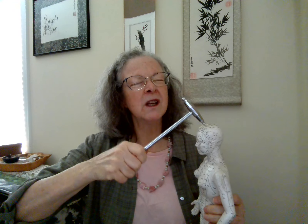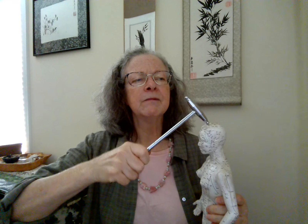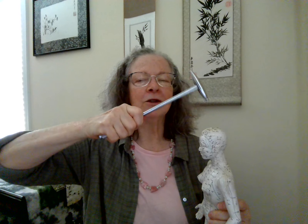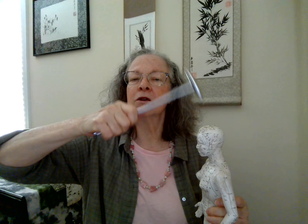We're going to go to GV 23 on the front midline by the top of the forehead by the hairline. This starts to open the neck — it's a good brain point, right over the prefrontal cortex, so it helps to settle that monkey mind a little bit. And we move back to GV 21, governing vessel 21, the motor cortex.